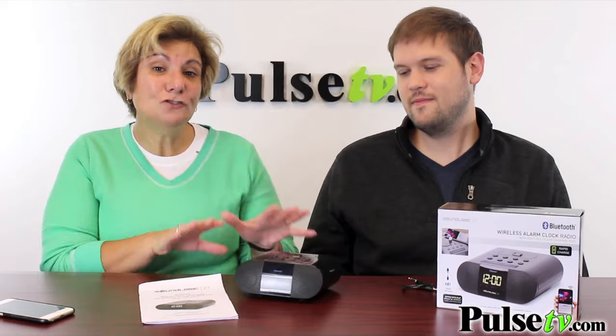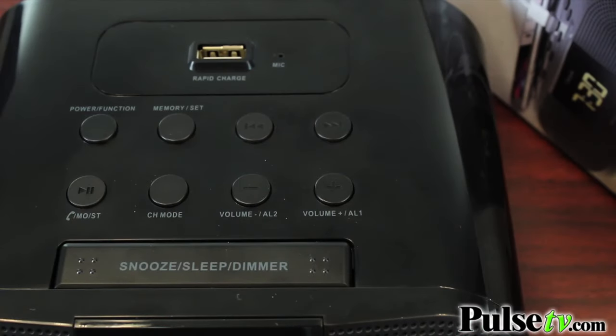What really impressed me is this also has the ability to answer your phone calls. It's got a microphone so you can actually listen and talk through this, so it becomes a conference speaker.